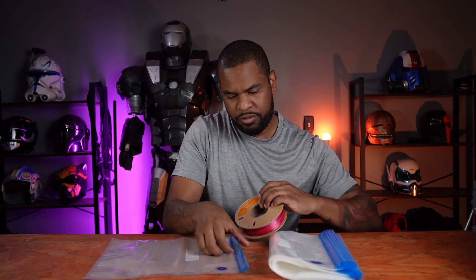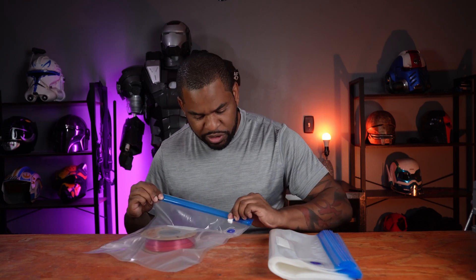All you have to do is open it up, place your spool of filament inside, take one of these seals — it's kind of hard actually — and then just close it up.